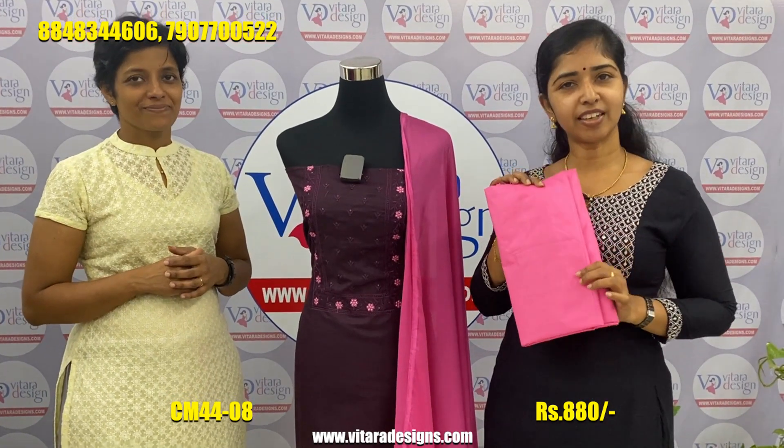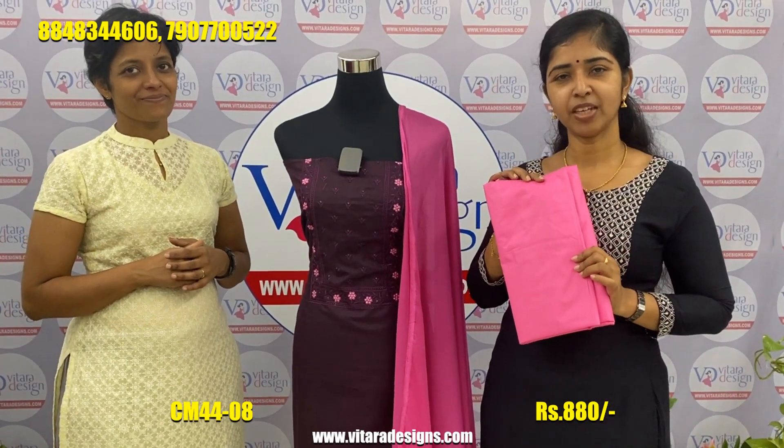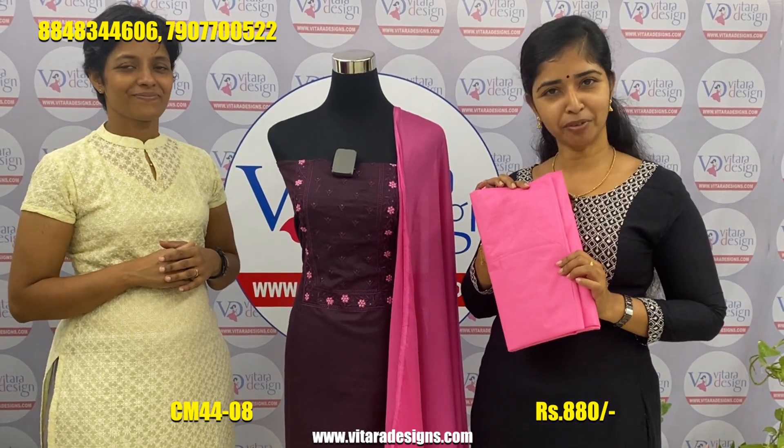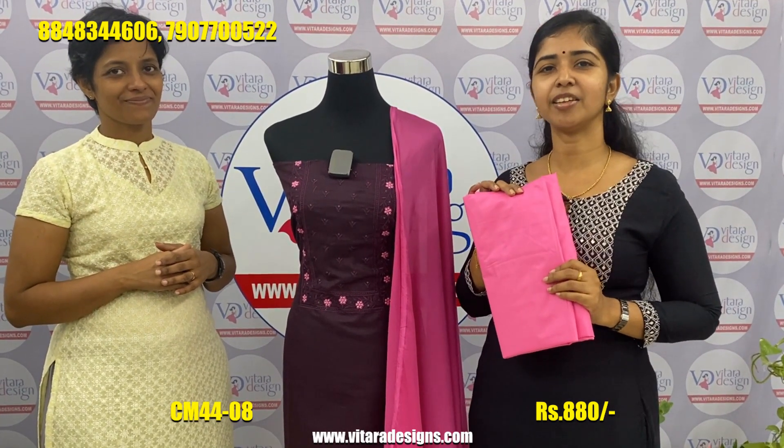The bottom is pure cotton. This is our last shade. This is our shipping-free offer and we have a 5% discount.